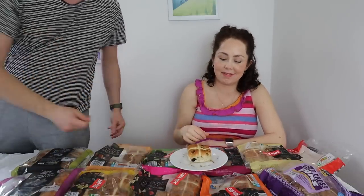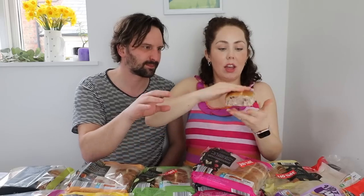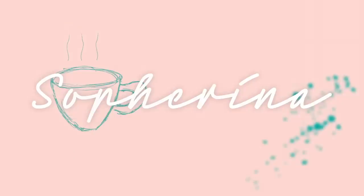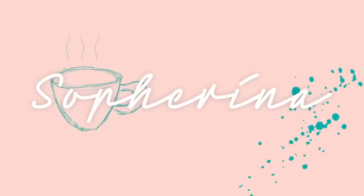Hello, welcome back to my channel and welcome to today's video. Today's video is so exciting — we are doing a hot cross bun taste test. There's gluten-free dough, and I'm starting to get acid reflux quite badly now. But it's funny though. The one that we've been waiting for.